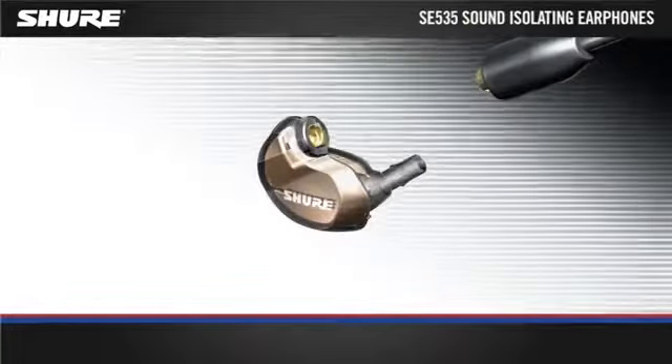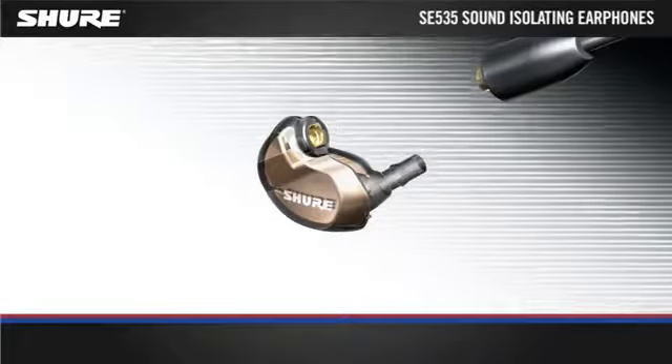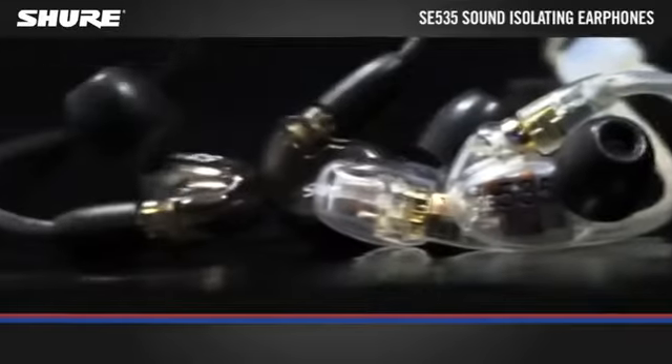The detachable Kevlar reinforced cable with formable wire allows for easy replacement and a secure, comfortable fit. The SE535 is available in clear or metallic bronze.